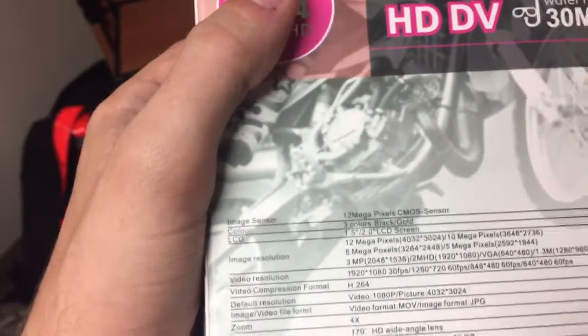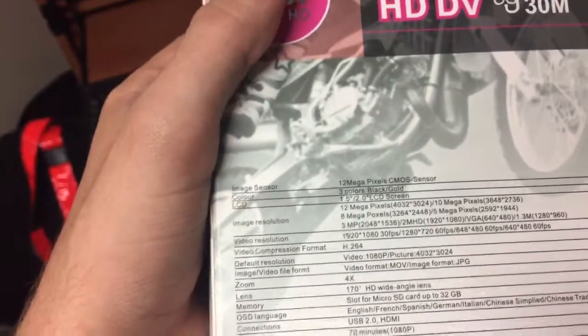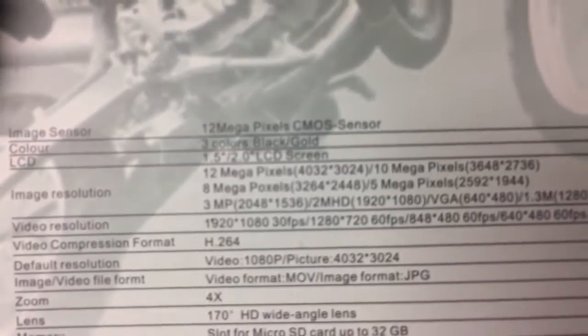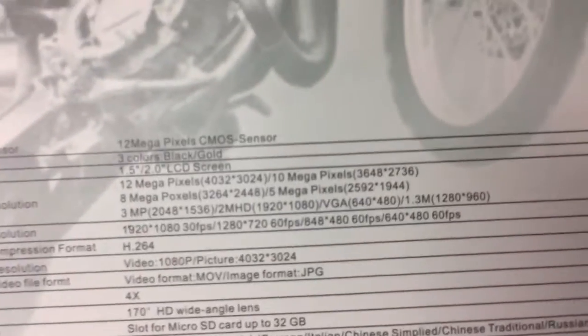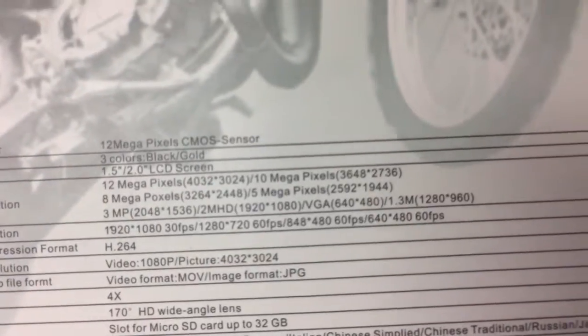Image sensor: color, LCD, 12 megapixels CMOS sensor. Color options: black or gold. LCD screen is 1.5 to 2 inch. Image resolution: 12 megapixels, 10 megapixels, 8 megapixels — I'm not kidding, I'm not making that up — also 5 megapixels, 3MP, and VGA.